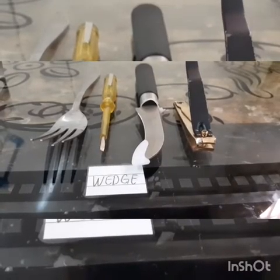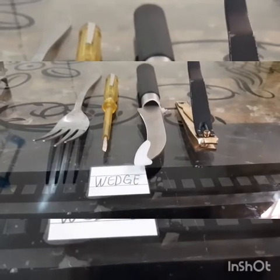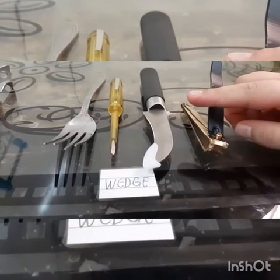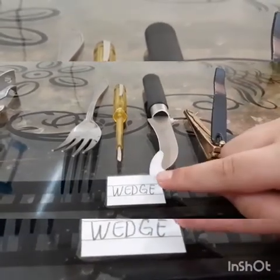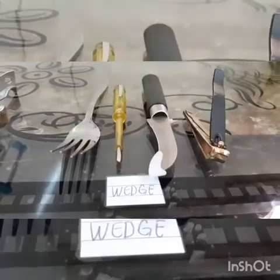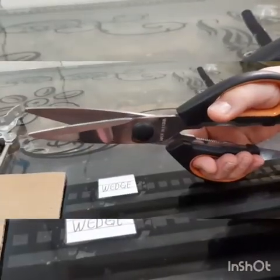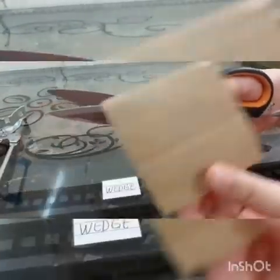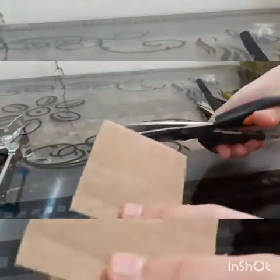Wedge: a wedge lets you move two things apart or split one thing into two — like a nail cutter, a knife, a screwdriver, and a fork all have wedges. This scissor is also a wedge — this is the scissor's wedge. I will cut this box with the wedge.